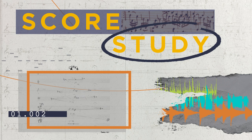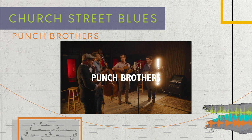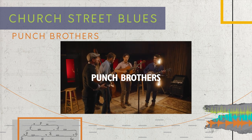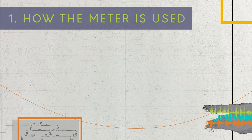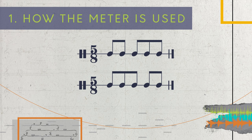Welcome to Score Study. The first thing I noticed when I listened to this for the first time was how the meter is used. We're in 5/8 here, and I know that we're in 5 because I'm really good at listening. But this doesn't sound like a typical 5/8. 5/8 is typically subdivided into groups of 2 plus 3 or 3 plus 2, which gives it that asymmetrical off-balance feel.